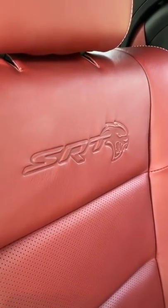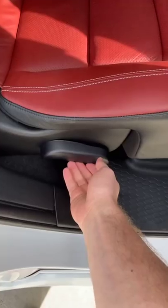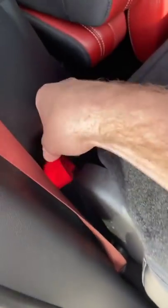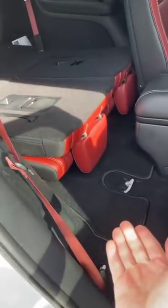These captain's chairs have the SRT Hellcat logo on them. To fold them down, just pull this tab, and now that they are flat, you can pull this red cord to flip them up like this so you can get into the third row.